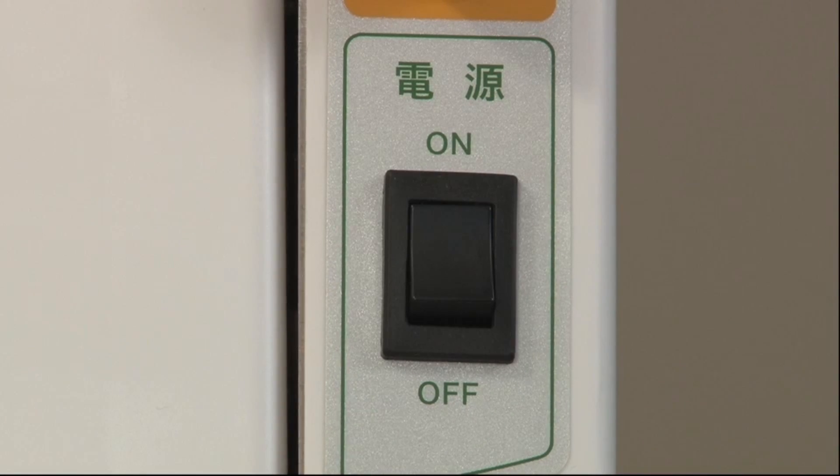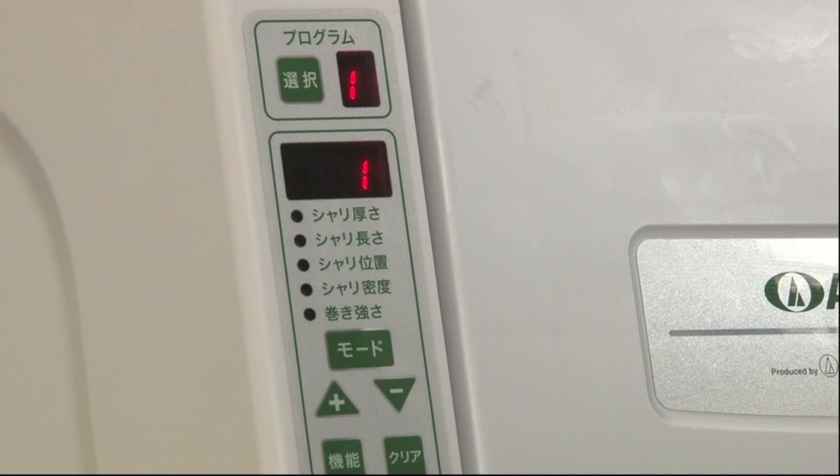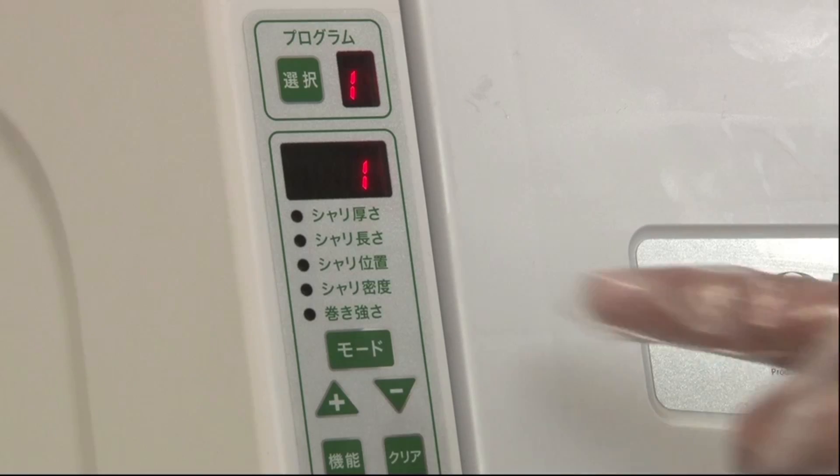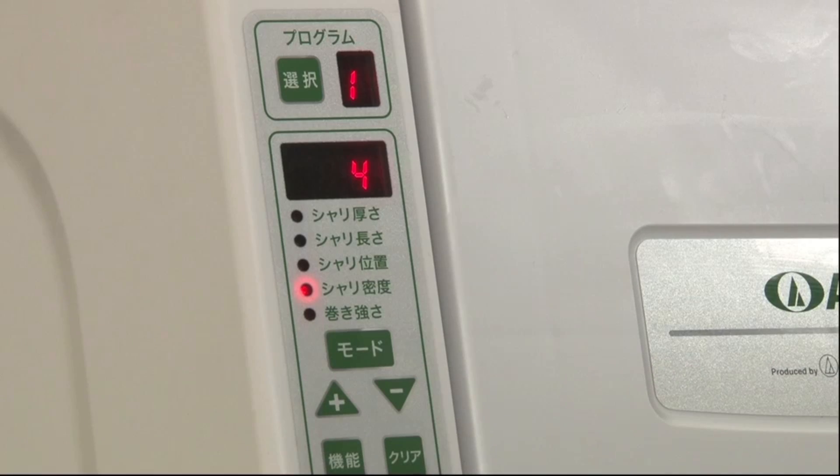Turn on the power switch. Press the start button and proceed with the machine's automatic size detection of the wrapping unit. As the first step, make rice mats on a trial basis without putting nori sheets of seaweed on the wrapping unit.